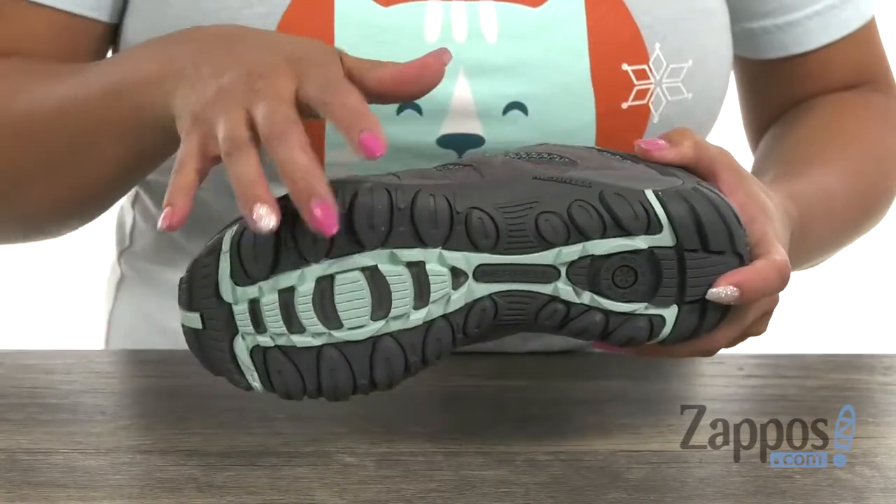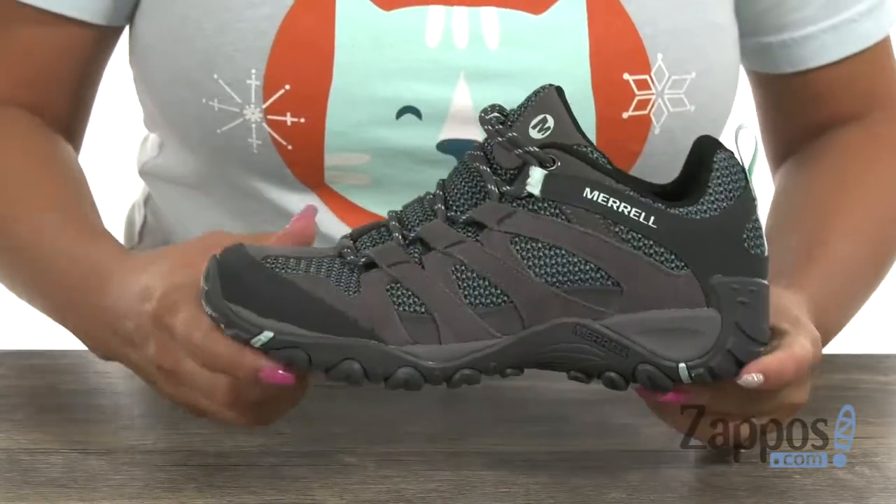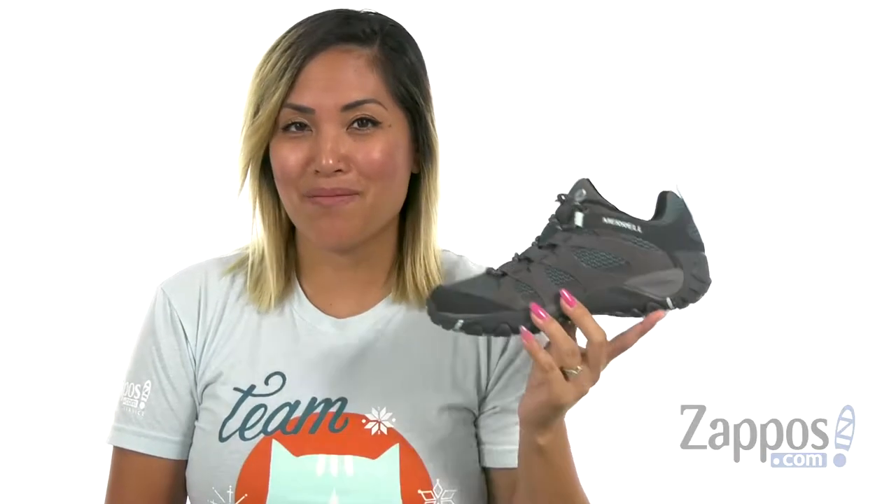And you have that M-Select Grip rubber outsole, which is going to be perfect for a variety of surfaces and it's also really flexible. Tackle that mountain with this sneaker from Merrell.